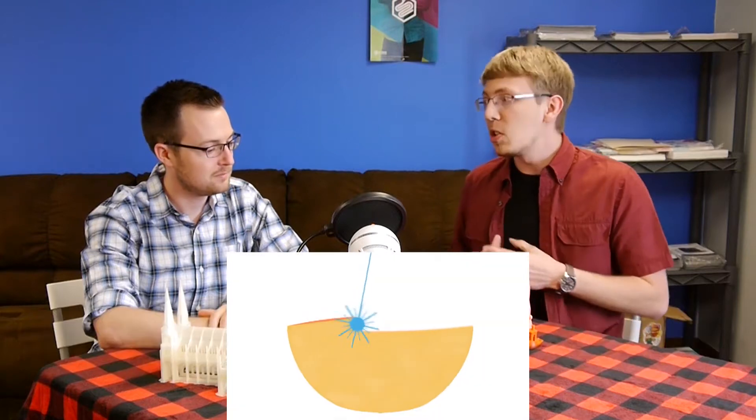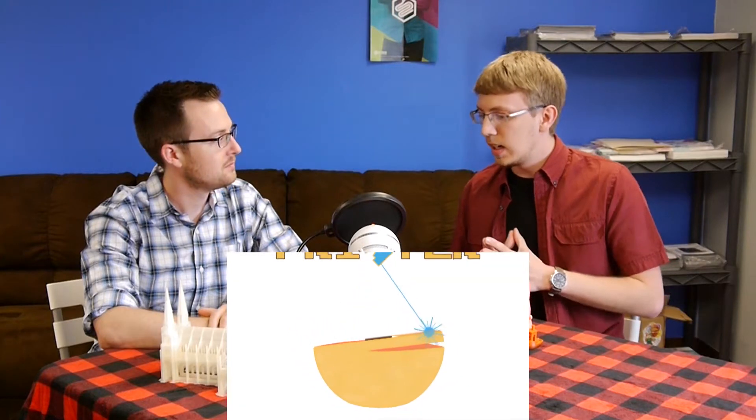What we're going to be talking about is the Peachy Printer. They talked a little bit about the Peachy Printer last week, and it's been about two years now. In 2013, they had a Kickstarter campaign.